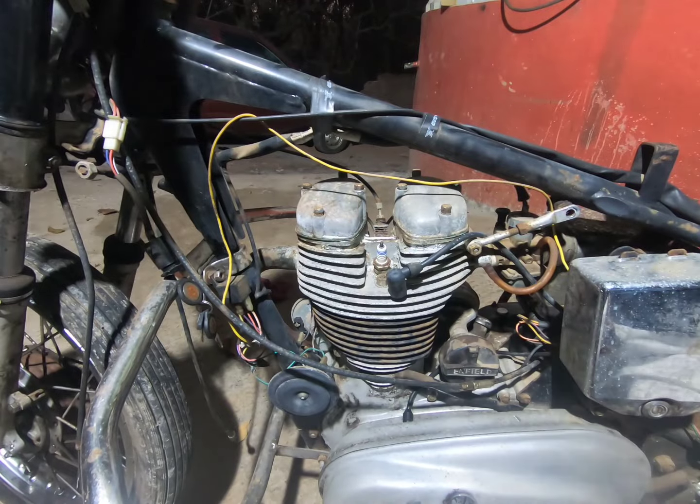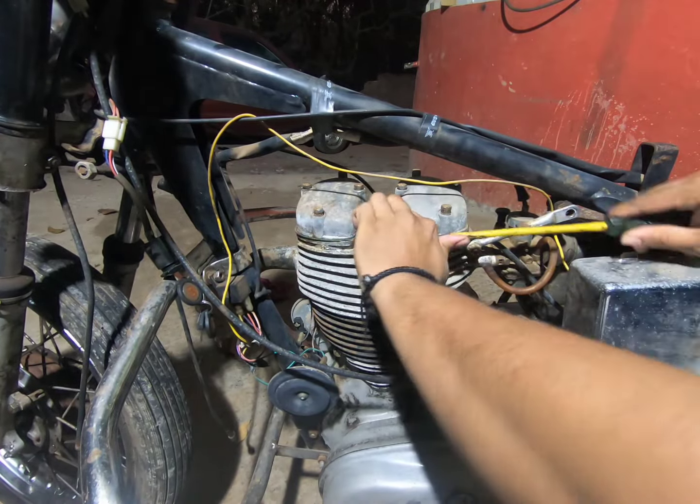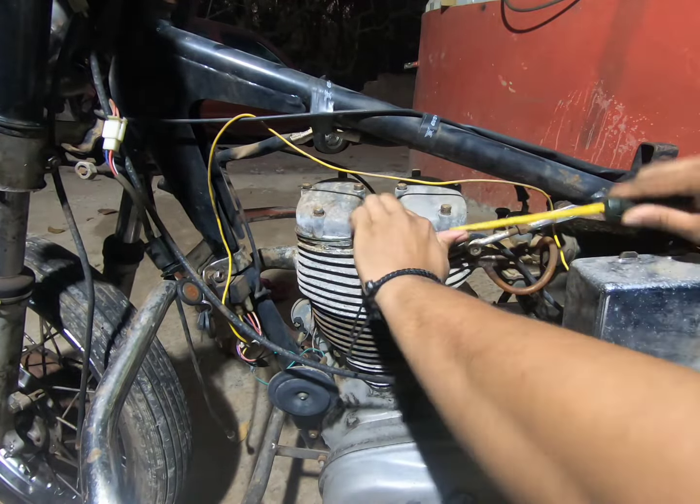I'm going to remove the spark plug and check for a spark, because I just hooked on a battery. Then we can clean the carburetor and get this bike started.